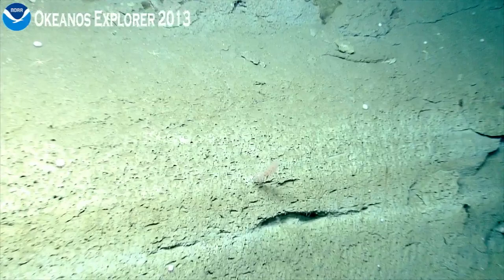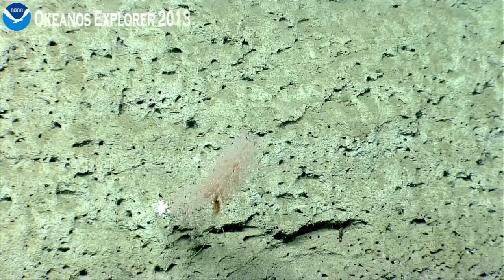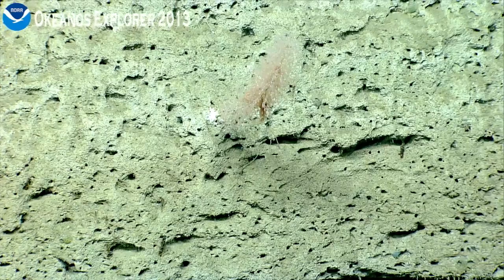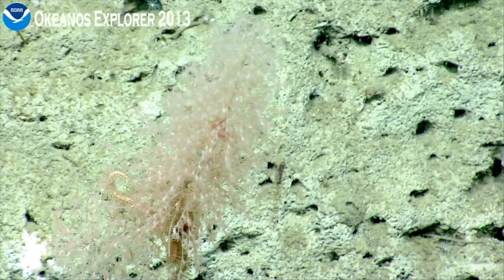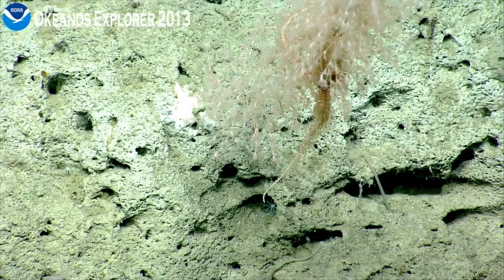We have 39 degrees, 39.8171 north, 71 degrees, 11.7690 west. Let's zoom tight in to the associate. Large brittle star. And again, that dark pink mass — we've seen that a couple times, possibly eggs in the middle.